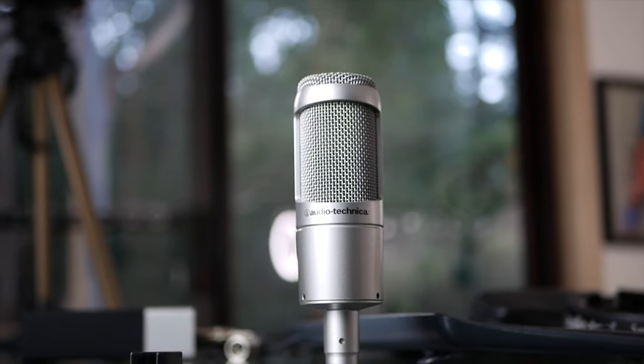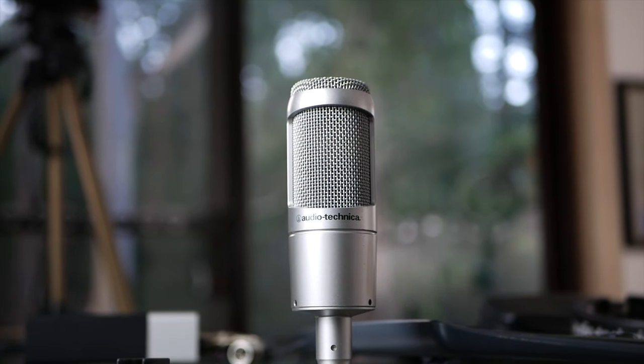Thanks for watching, folks. My name's Shane. If you enjoyed the video, please give it a thumbs up. Let me know what you think of this microphone down in the comments. I'll leave a link to some other microphone reviews in a playlist, and I have more microphone reviews and comparisons coming up, so stay tuned. Thanks again for watching — catch you soon.